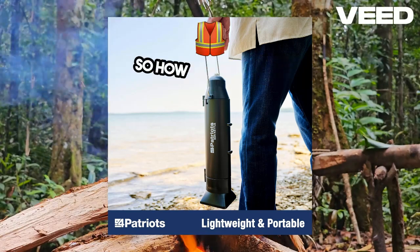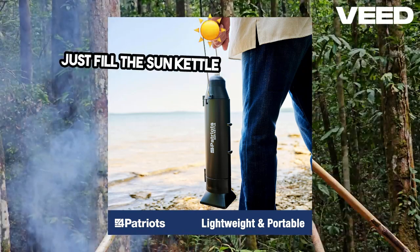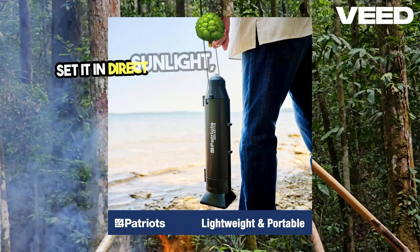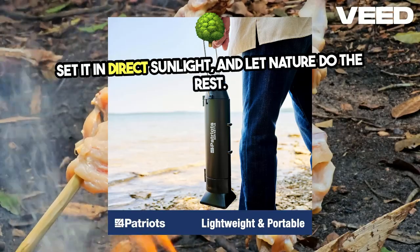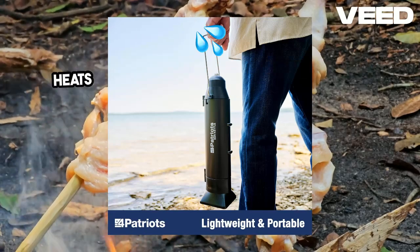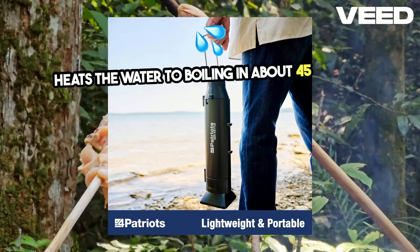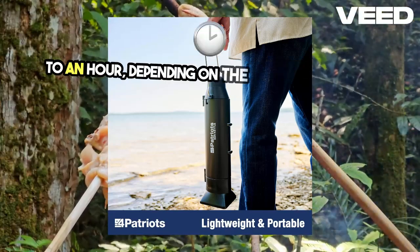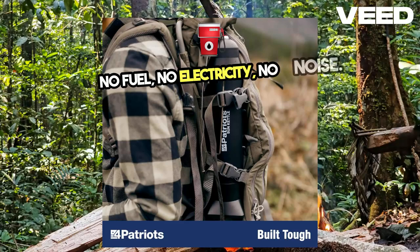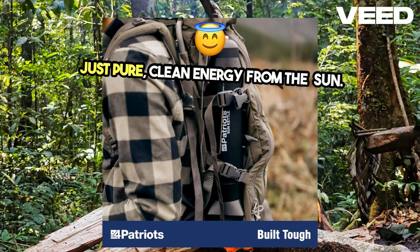So, how does it work? It's simple. Just fill the Sun Kettle with up to 16.9 ounces of water, set it in direct sunlight, and let nature do the rest. The highly reflective interior captures the sun's rays and heats the water to boiling in about 45 minutes to an hour, depending on the sunlight intensity. No fuel, no electricity, no noise — just pure, clean energy from the sun.